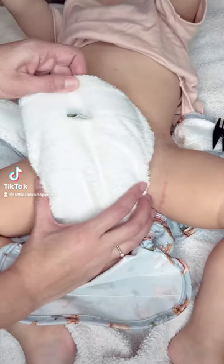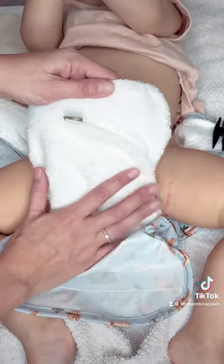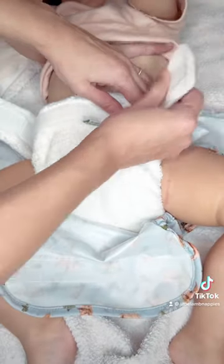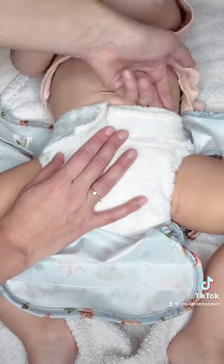This is our famous bamboo fitted nappy — there are rumors they last at least 12 hours every night. You just have to fit the fitted nappy and adjust the velcro around the baby's waist, making sure you have two fingers around the waist.